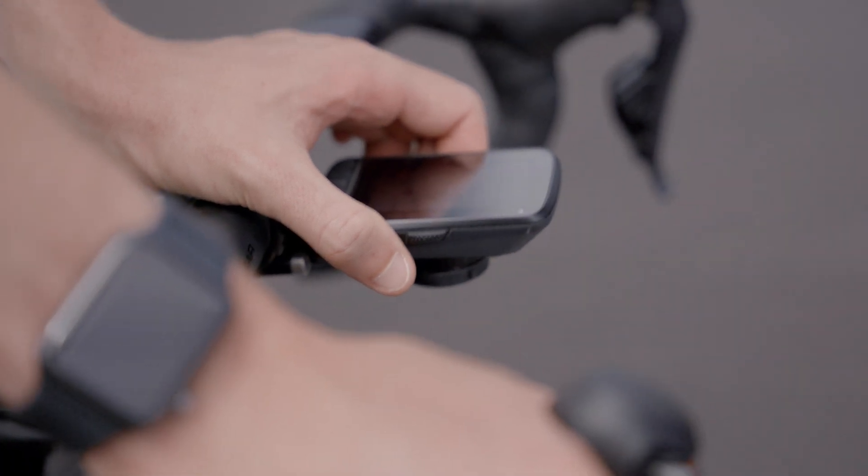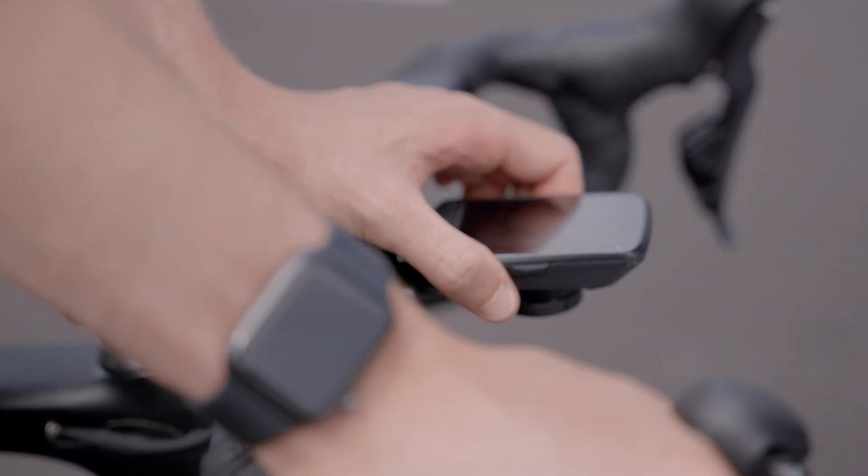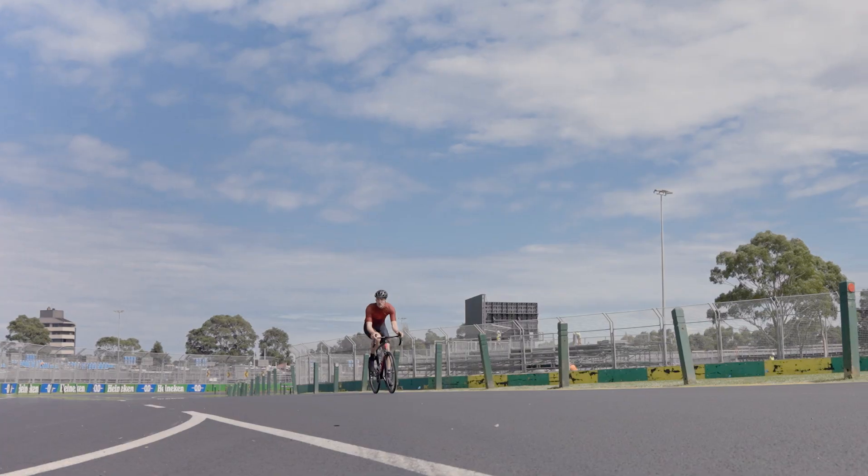You've also got your standard communication protocols — ANT+ and Bluetooth. Overall, we found them to be accurate, dependable, and durable, which is basically everything you want from a pedal-based power meter.